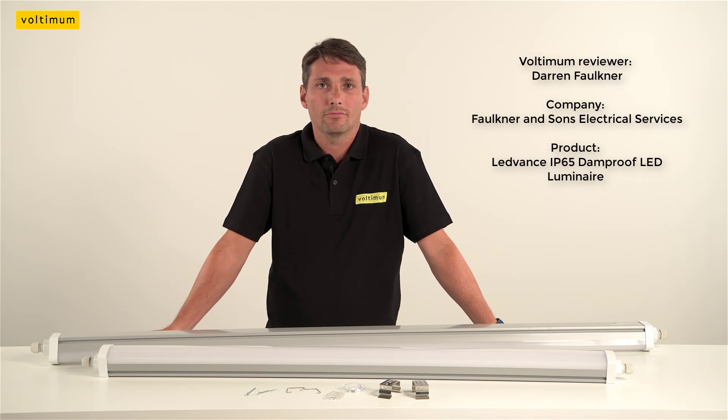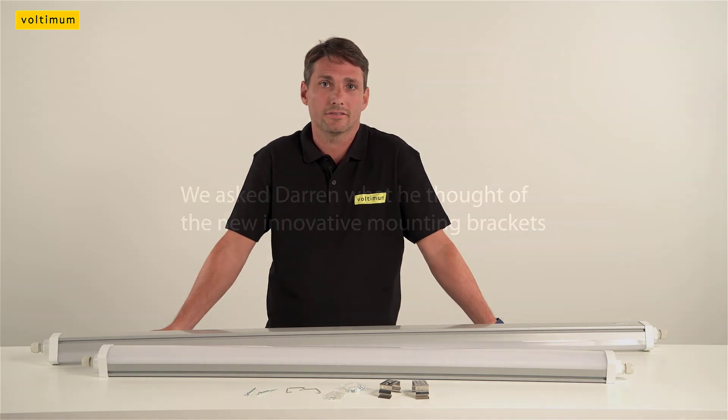Hi, my name is Darren Faulkner from Faulkner Sons Electrical Services. I'm here today with Altman to view the Lead Balance IP65 rated damp proof LED strip lights.